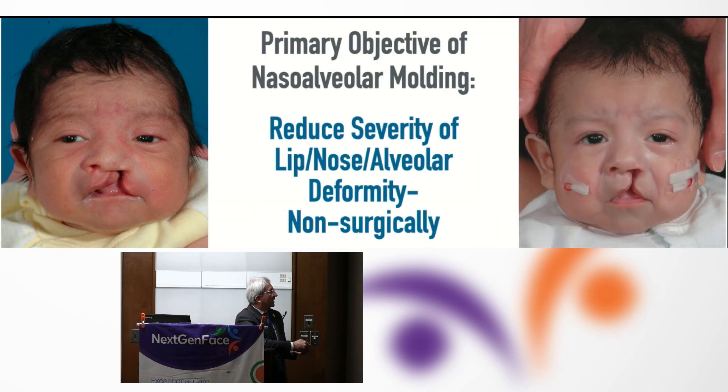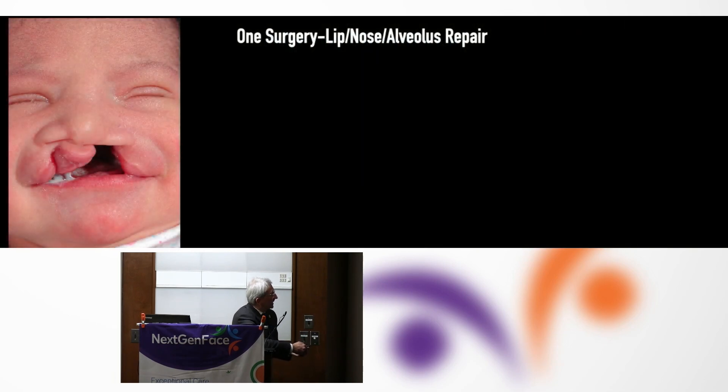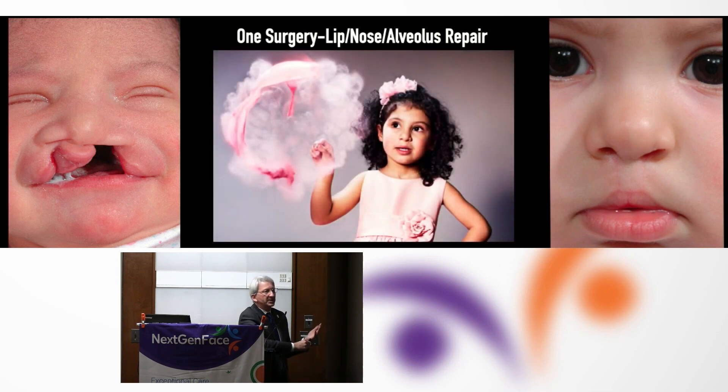The primary objective of naso-alveolar molding is to reduce the severity of the cleft. We're reminded that ultimately what we're working on is getting a patient to not be a patient, but there's a child inside of each of these infants. We should be focusing on the fact that these kids have a life outside of being clinical subjects.